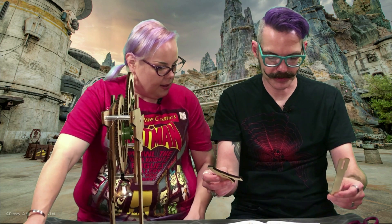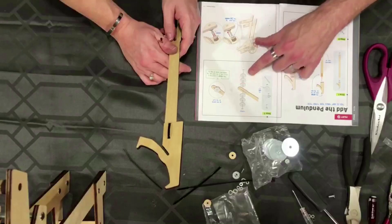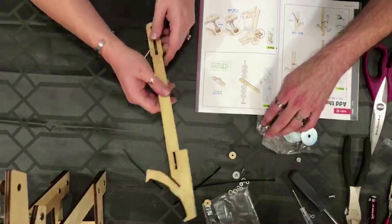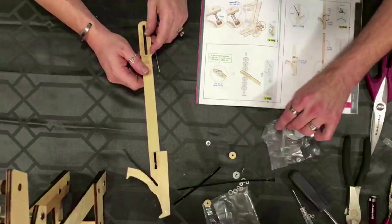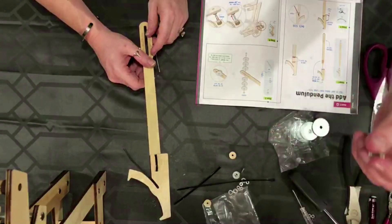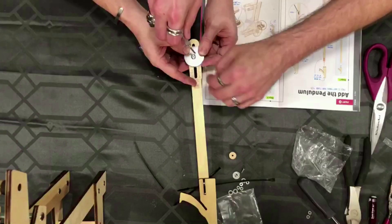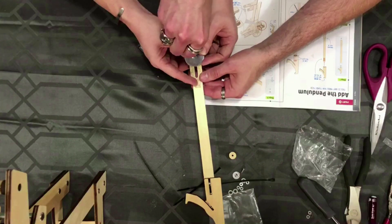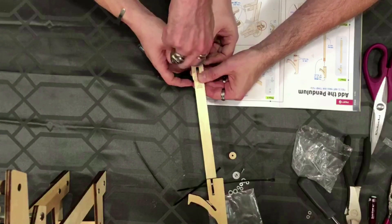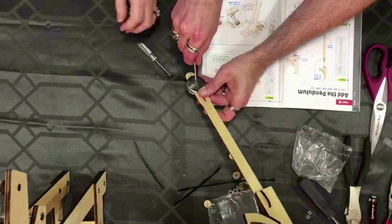Now we've got these two pieces — the pendulum. This is what makes your timer tick. That guy there requires this angry guy that does not cooperate. Let's hope this tiny screw will make it worthwhile. Don't be a jerk, tiny screw. It's just turning — my finger is turning. This guy is a jerk. I don't know why this is acting up.